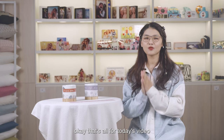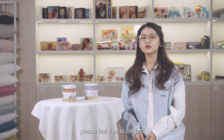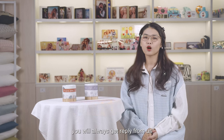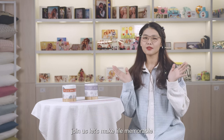Okay, that's all for today's video. This is Stacey from Lowpost, and hope today's video is helpful for you. If you have any questions like templates, designs, and contents, please feel free to contact ourselves or leave your message below or subscribe our channel. You will always get a reply from us. Join us! Let's make life memorable!